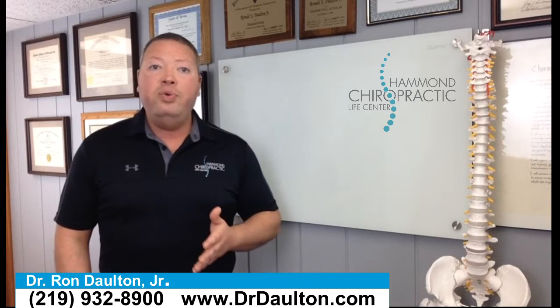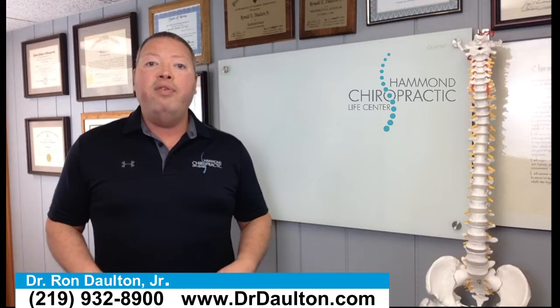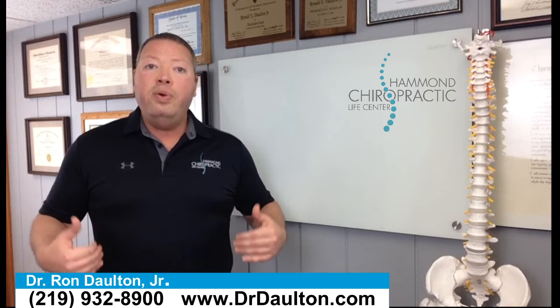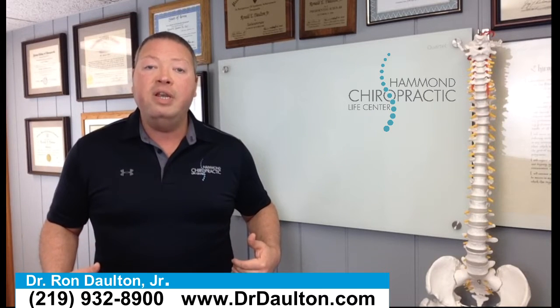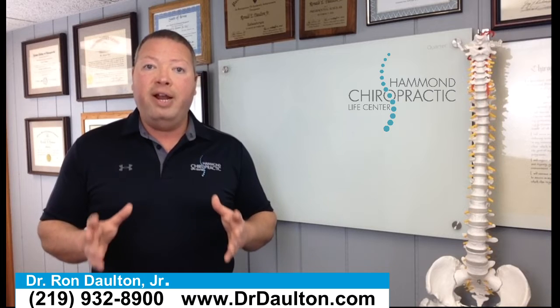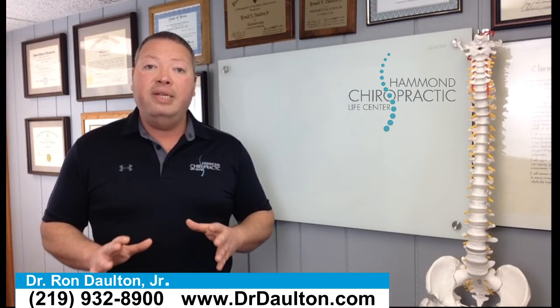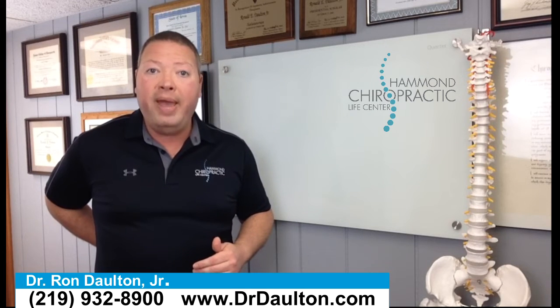These stretches can also be used if you have hip problems or pain in your hips. However, there are a couple of things I want to say about that before we teach you these stretches. First of all, if you do have pain in your hips or a lack of flexibility, you always want to go see your chiropractor first. You would be shocked how many times people have hip pain and the actual cause of that hip pain is in the lower back.